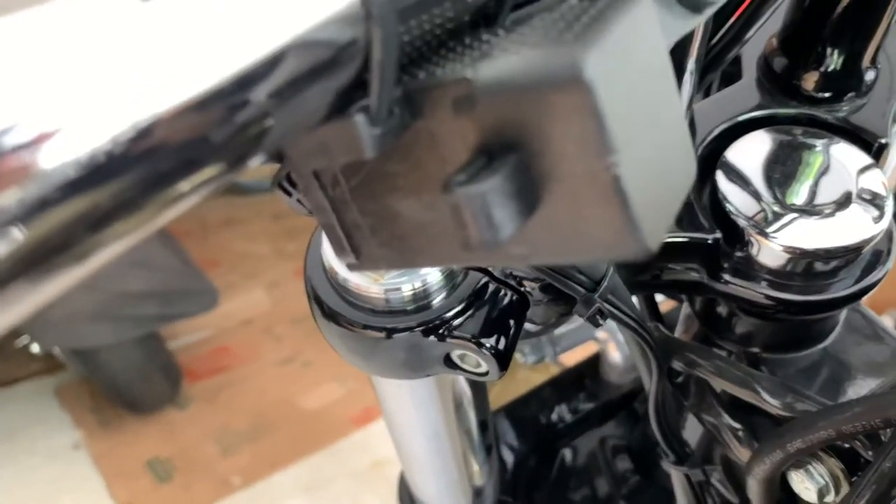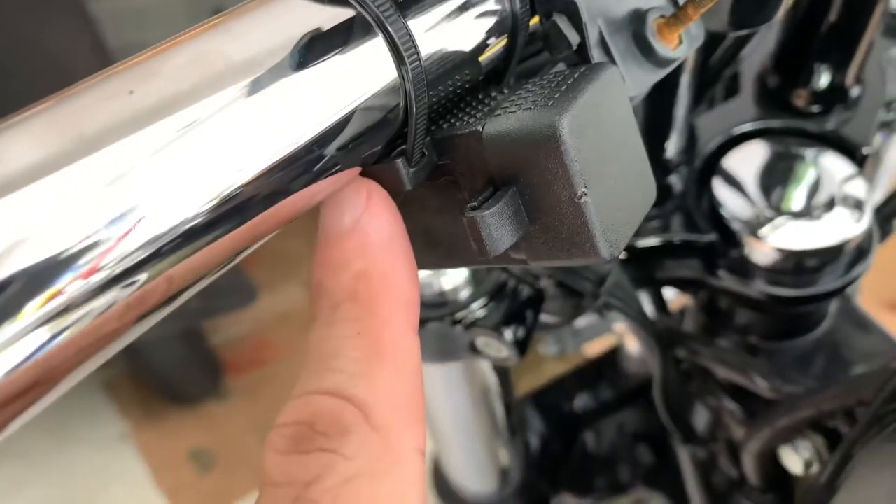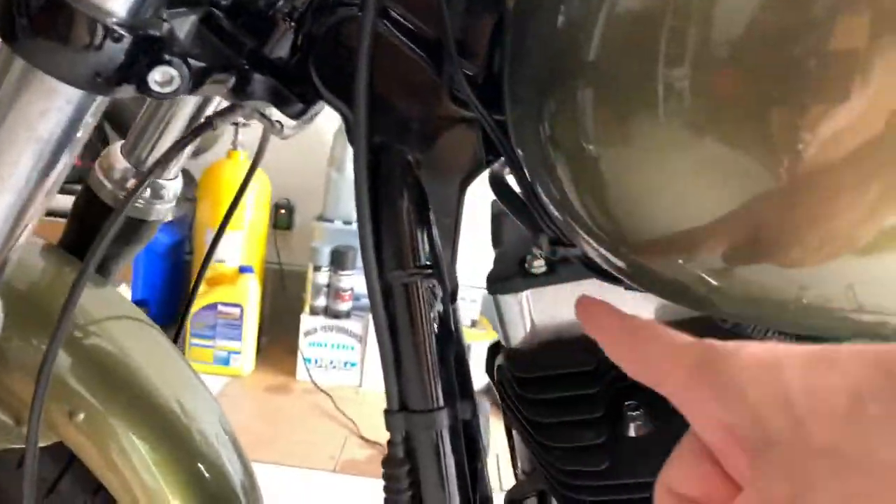It just attaches with zip ties — I'll try to get a shot of the attaching points. It attaches right there to two zip tie holes right here. Then you run the cable; I just got the cable running down here.